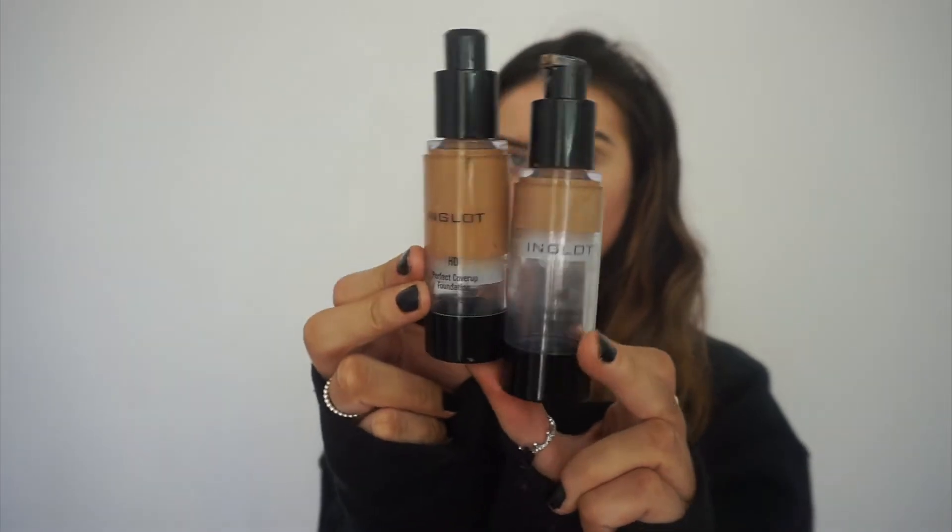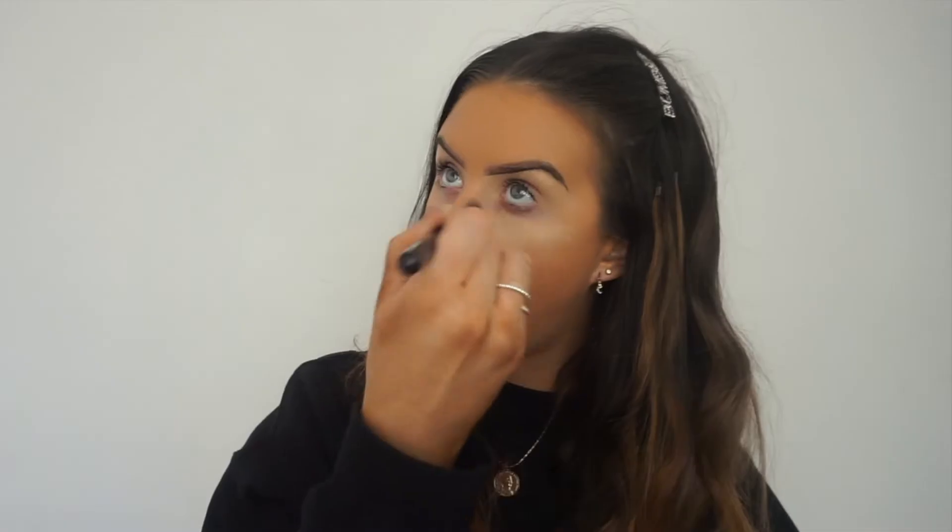I've got a fresh fake tan on which needs to come off, so I'm using a mixture of foundations 77 and 78, applying that with my 30SS brush and popping it all over. It's quite dark but I'm going to pop some concealer on which brightens it all. I'm taking the All-Covered Concealer from Inglot in shade 12.